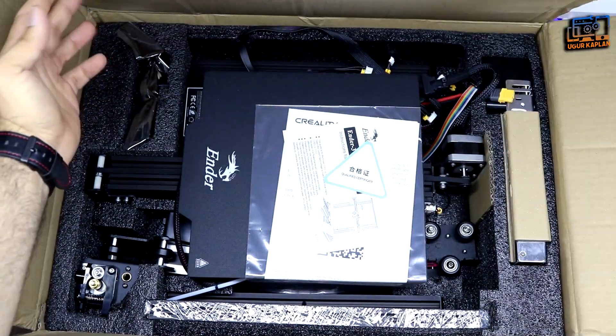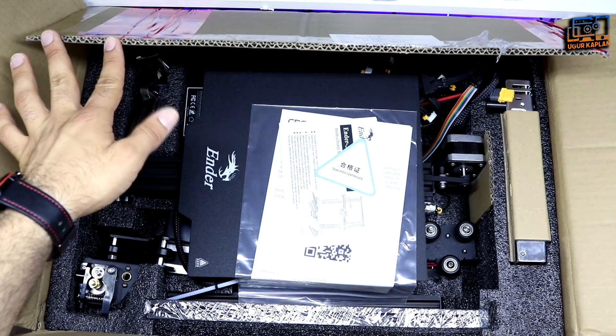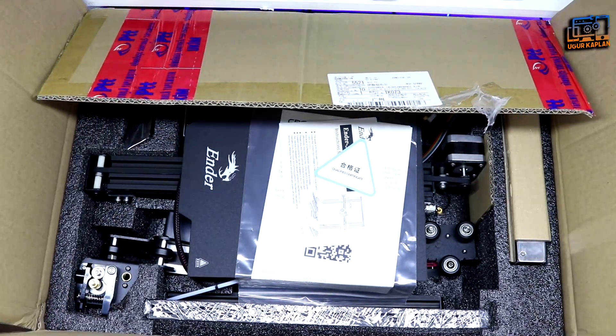The printer and its components come enclosed in a black sponge box. Let me place everything on the table and then explain in detail.